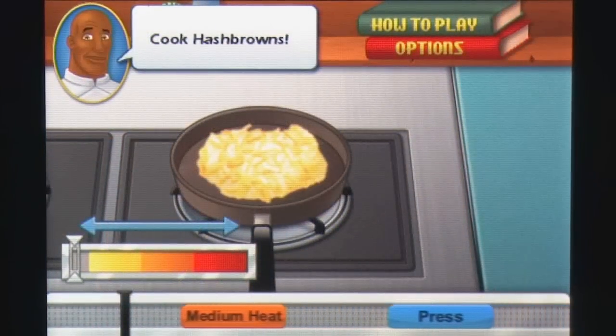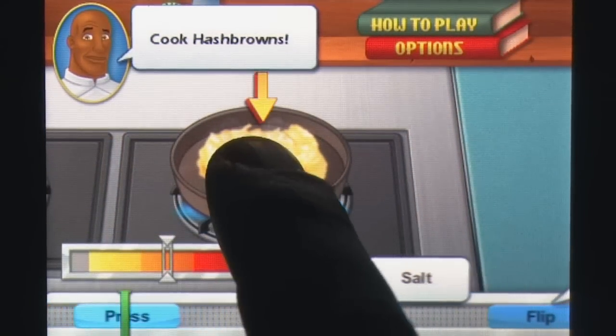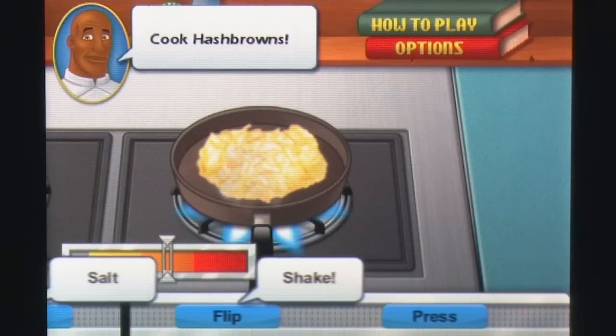One minor beef I've personally had with these games is the selection of cooking phases that use a rhythm game style that feels wholly unrealistic, and Cooking Academy is no different in this regard.